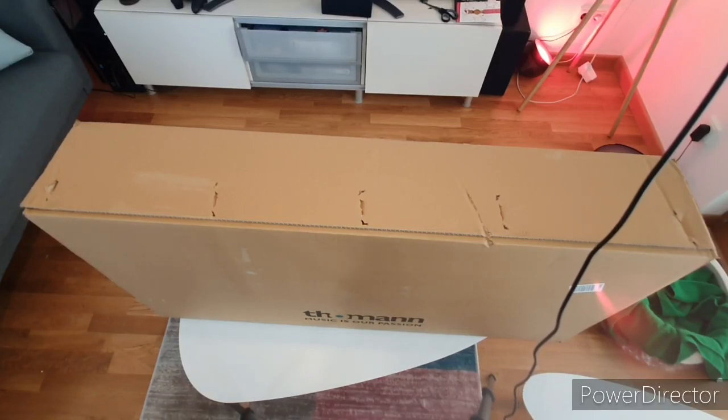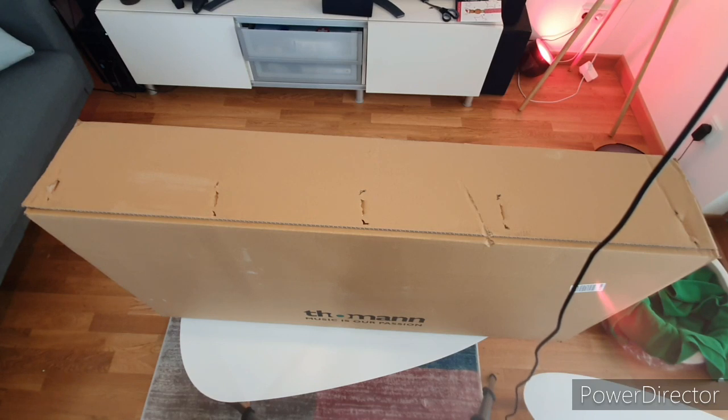Hey, what's up everybody! Today's unboxing video is sponsored by my wallet. I don't know why I keep buying expensive stuff — it's not making me a better musician, that's for sure. But hey, here it goes.